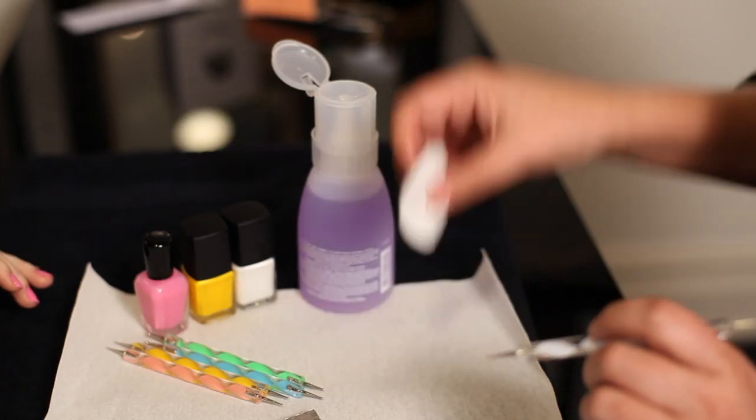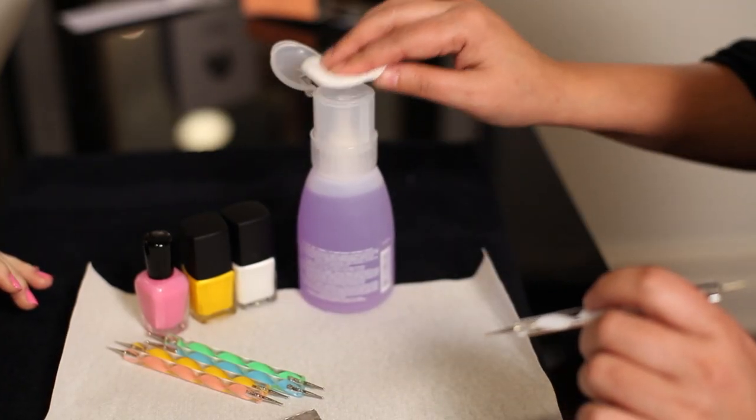Start out with your base coat and then two coats of your pink polish. Prep your cotton pad with a small amount of nail polish remover — it will make it easier for you later.